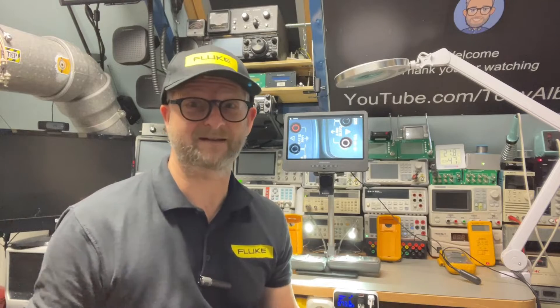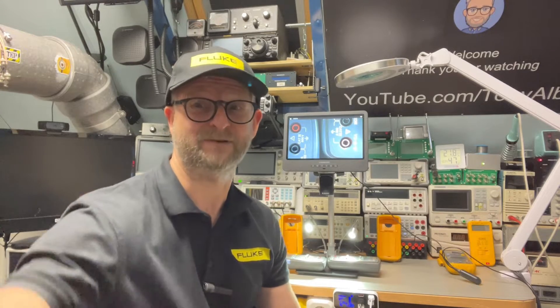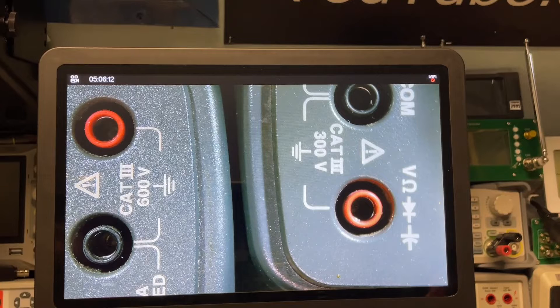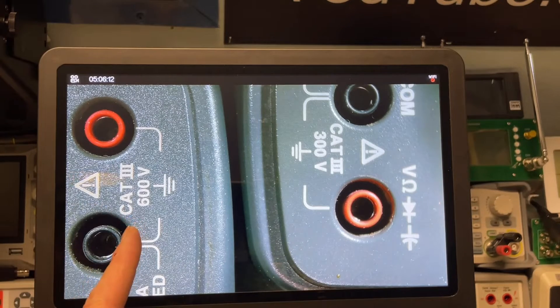And another difference — I didn't spot it at first, it was actually my fellow Fluke collector who pointed it out. He took a look at the pictures and I just completely overlooked it. One is rated 300 volts while the other one is rated 600 volts. Under the microscope, putting them back to back, we can see clearly the 81438 and the 111.